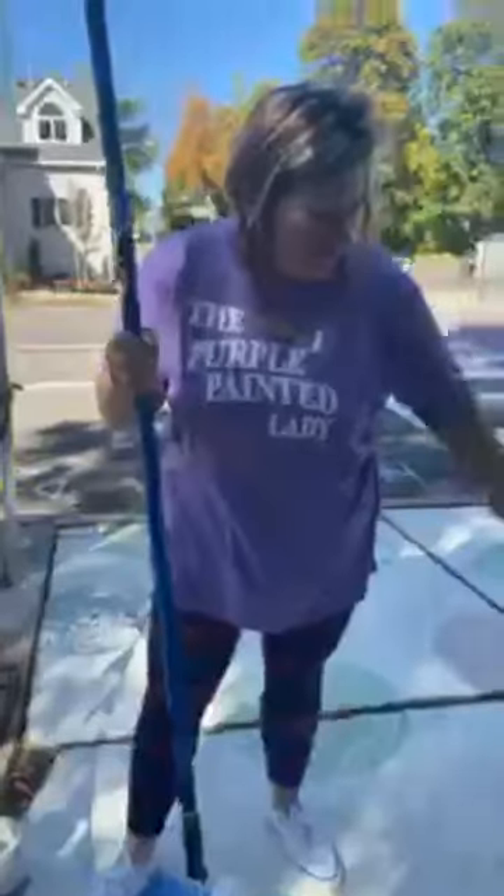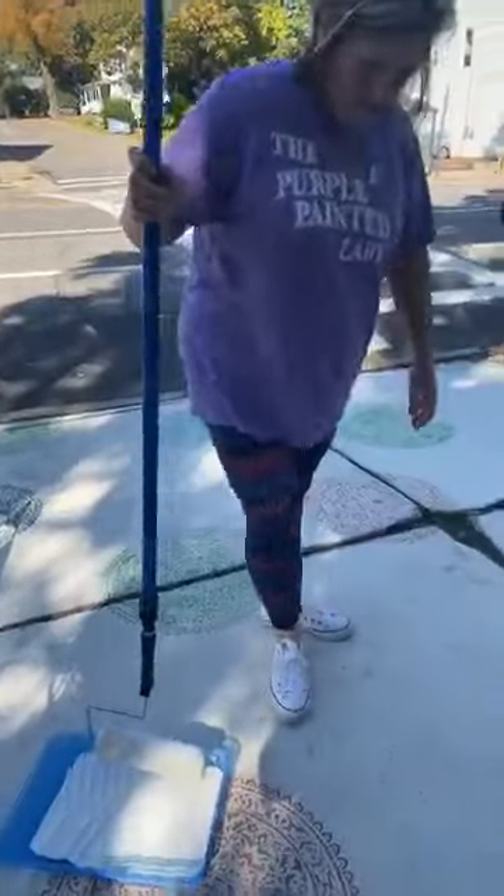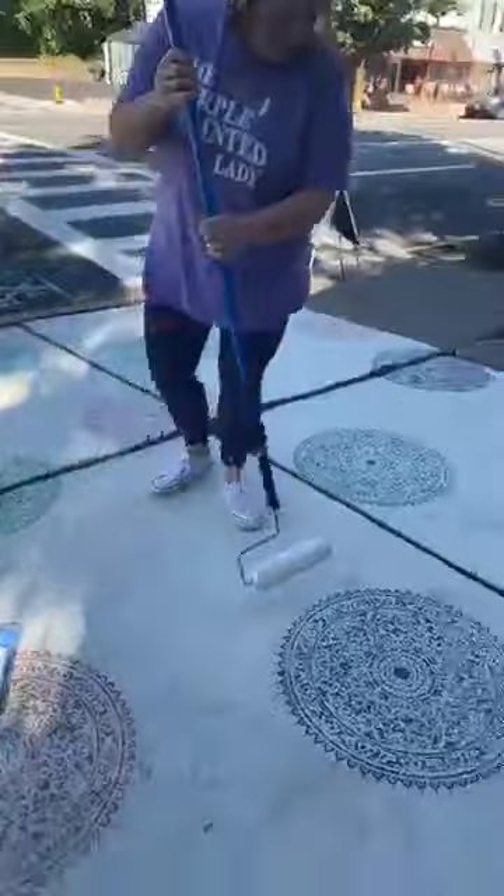We thought, wouldn't it be fun — why don't we just do this in buffalo check? For going into the holidays it would look good with the orange pumpkins and then it would look great for our Christmas display. Nothing's mixed in — I literally just swept the sidewalk off and I'm not worrying about power washing it.